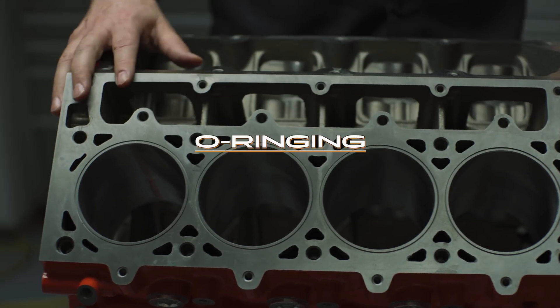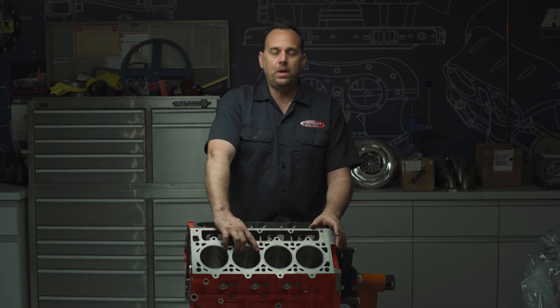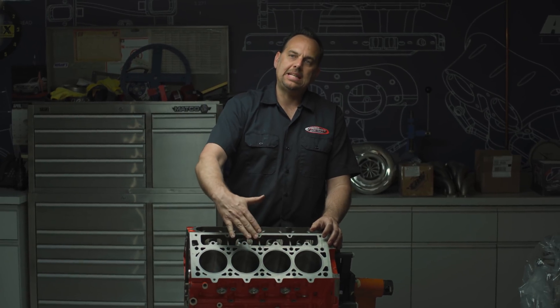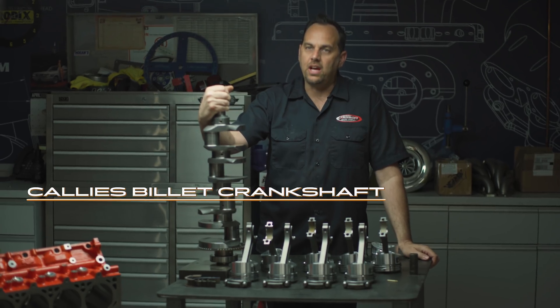We've cut grooves around every cylinder — this is what we call O-ringing. We cut this at about 48 thousandths thickness and 31 thousandths deep. What's kind of cool and not a lot of people know is we use piano wire, which is stainless and really hard — it's a really great wire to use for O-ringing. We put the piano wire in these holes and it sticks out of the deck, which pushes on the gasket.